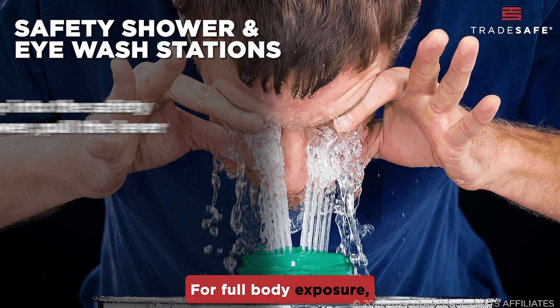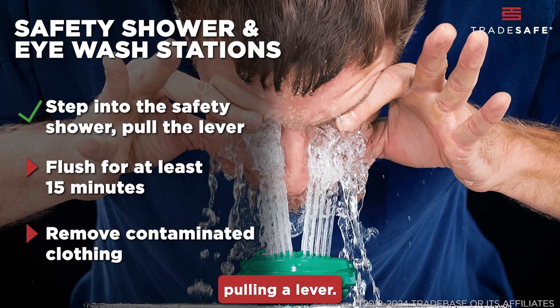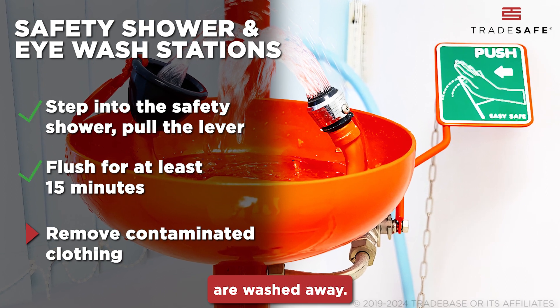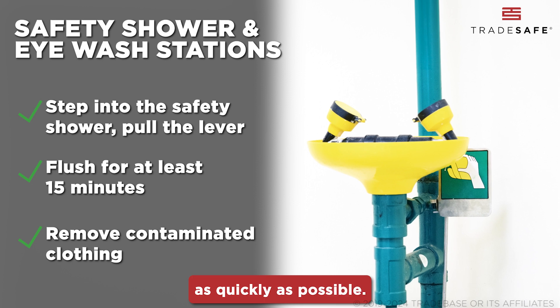For full body exposure, step into the safety shower and activate it, usually done by pulling a lever. Flush affected areas for at least 15 minutes to ensure all contaminants are washed away. Remove any clothing that may have been contaminated as quickly as possible.